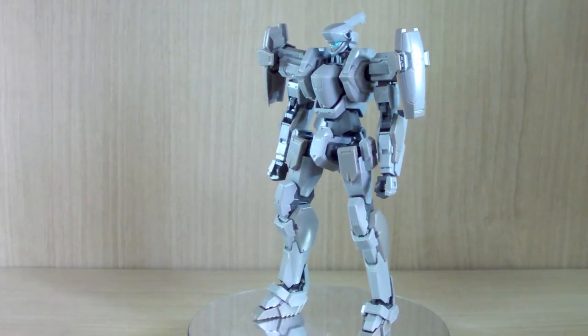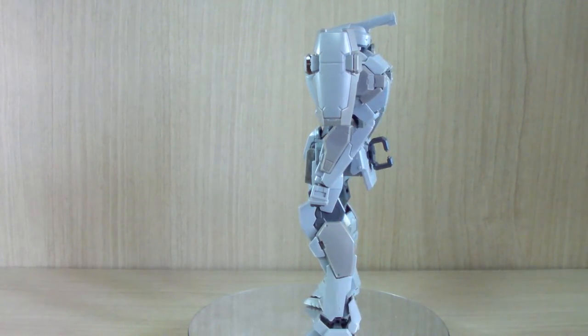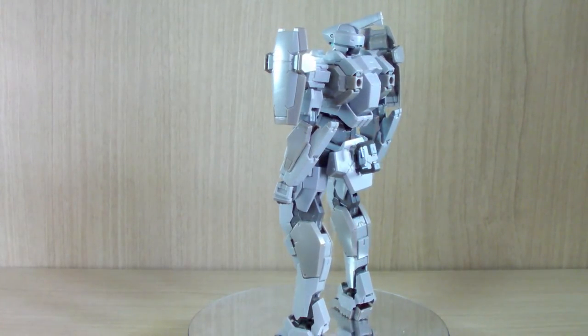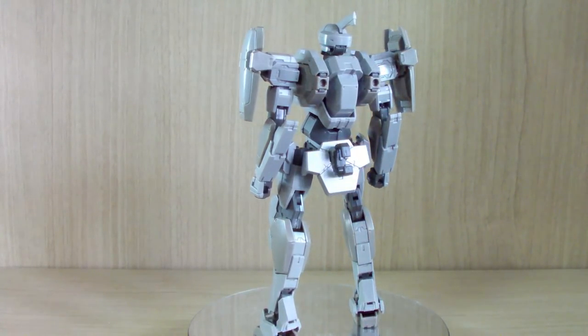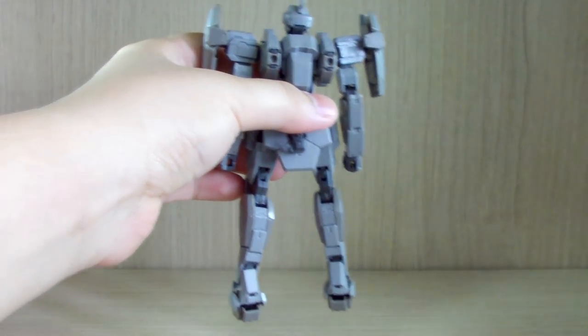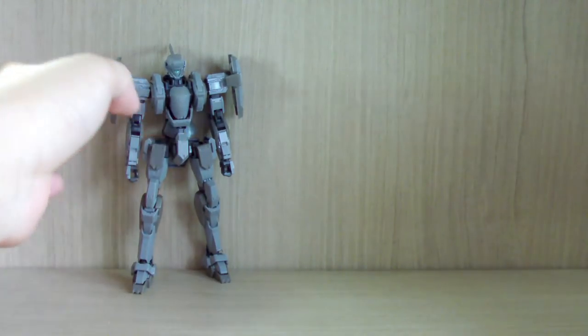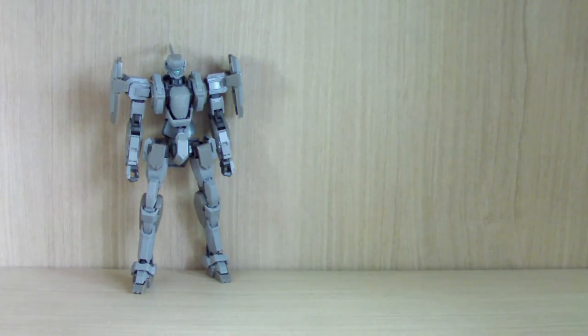This is the commander type — specifically the version that Melissa Mao uses. This one does not come with a certain weapon because of that. Let's get on to the review. I'm going to put the stand away and put the kit on the back. This is the 1/60 scale because arm slaves are kind of a different size when we compare to Gundam or Gunpla.